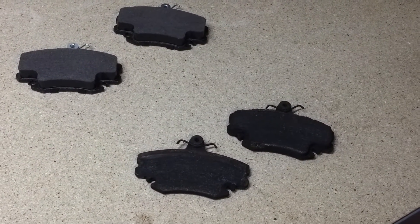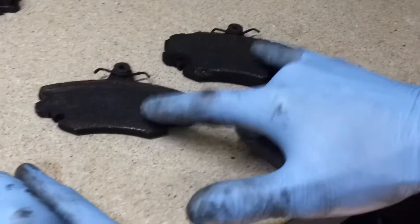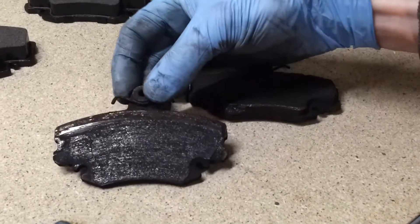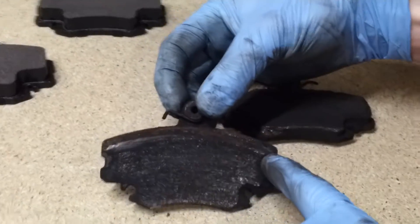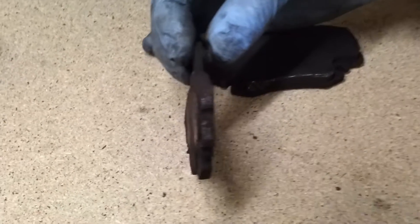When I took the pads out of the vehicle, this is the two that were in that front side, the driver's side. This one here clearly is the problem. At that point there, it's worn completely through the friction material and has gone straight through to the back plate.